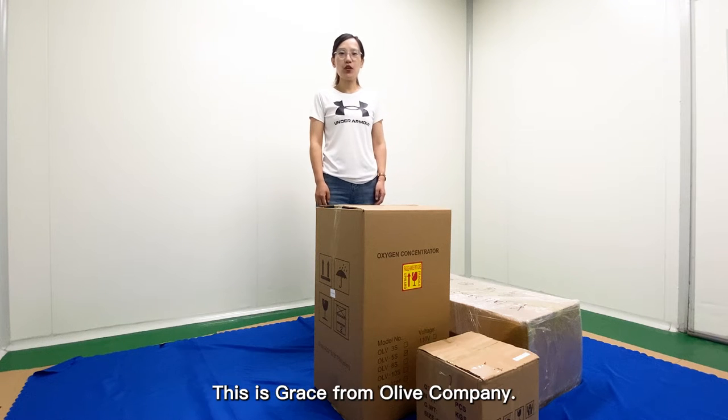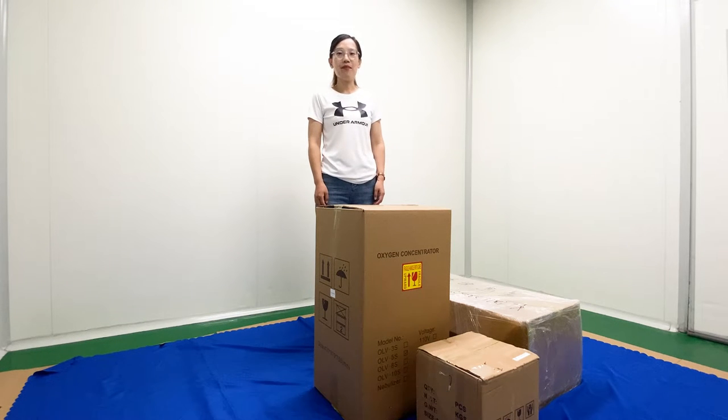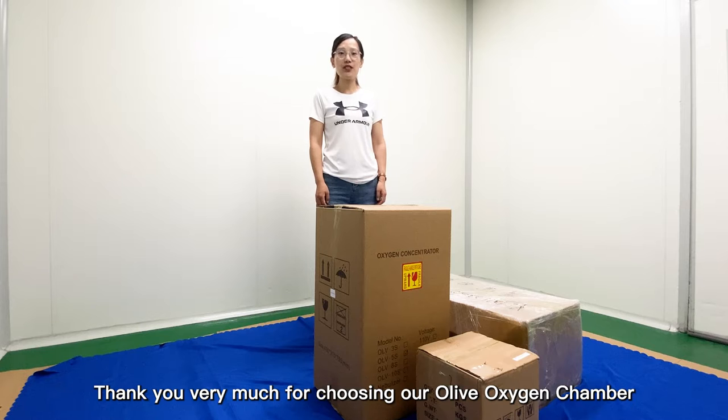Hello dear friend, this is Grace from Olive Company. Thank you very much for choosing our Olive Oxygen Chamber.